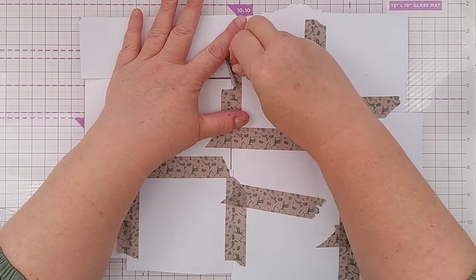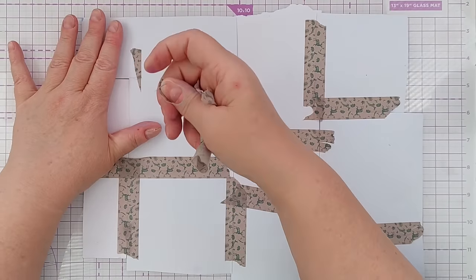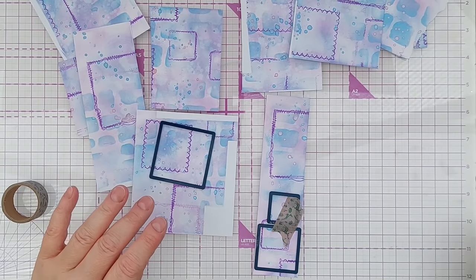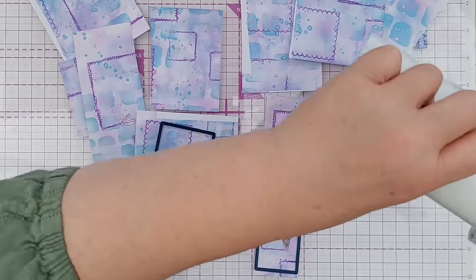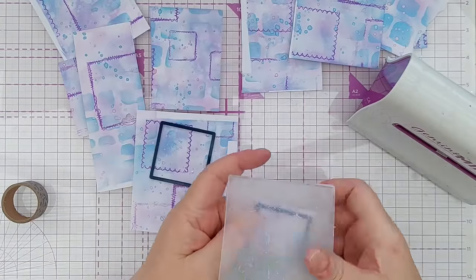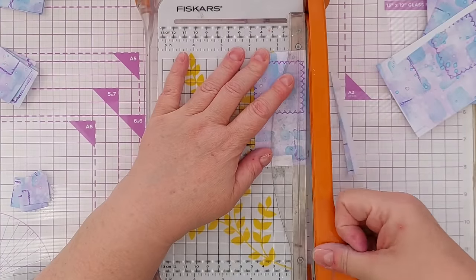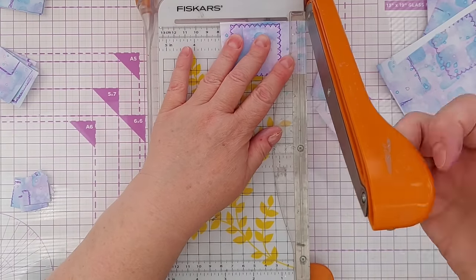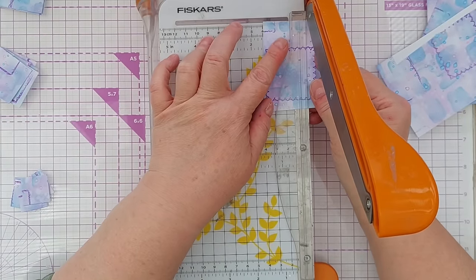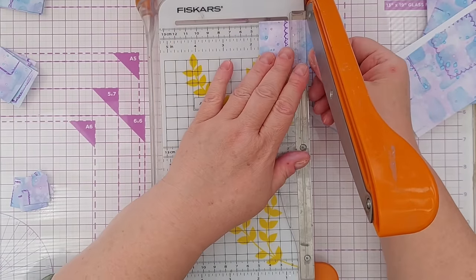Once everything was dry I peeled the washi tape off the back because I didn't want to work on it as one piece anymore. Because I'd used square stamps on my background I decided to use squares to die cut my shapes — I used my three smallest plain square dies. Don't worry if you haven't got square dies; you can use a trimmer or guillotine instead. For a die-cut look, just run an embossing tool around the edge to bevel it.